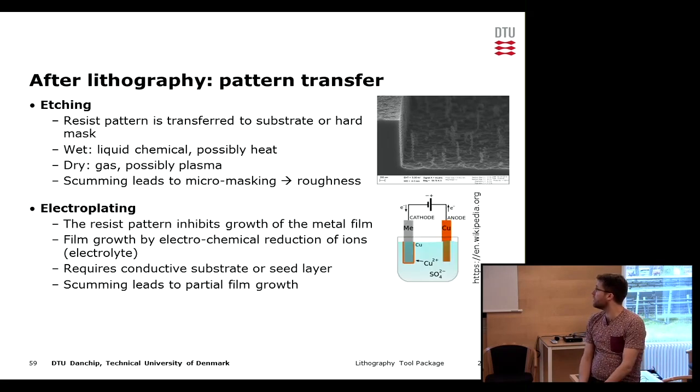Another thing that can be done directly after lithography is electroplating, where we use the resist as a mask for the growth of typically a metal film. One thing we need for this to work is a conductive substrate or typically a seed layer. If we have scumming in this case it would cause partial film growth, inhibiting the reaction on the surface.